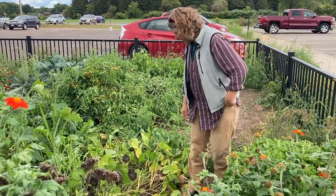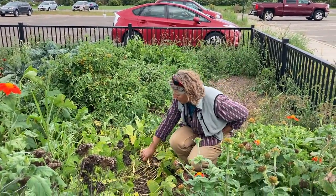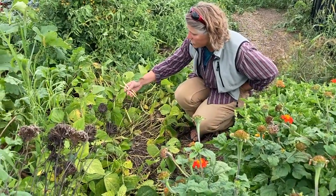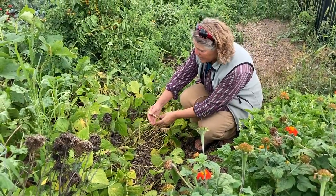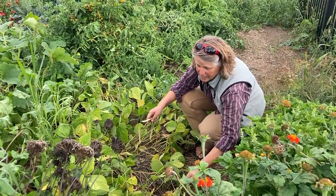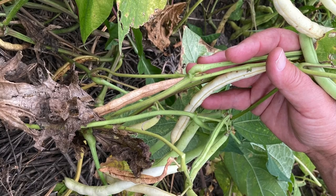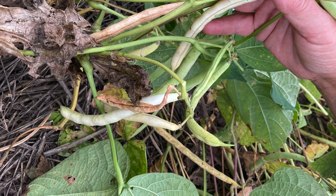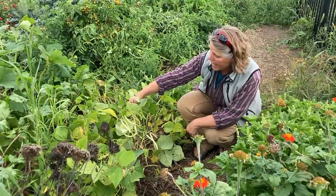Our beans here — the pods — we quit picking the green beans so that the pods would start to dry. The bean seeds will be in the pods. These are still getting dry; they're not dry yet. So we're just going to leave them on the plant to let them finish drying and mature.